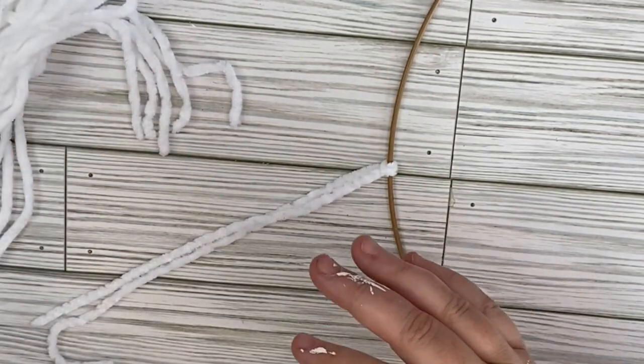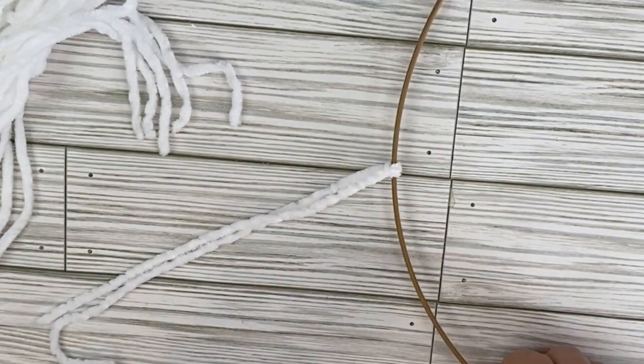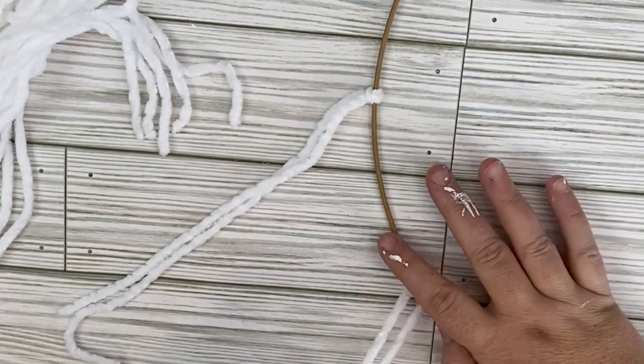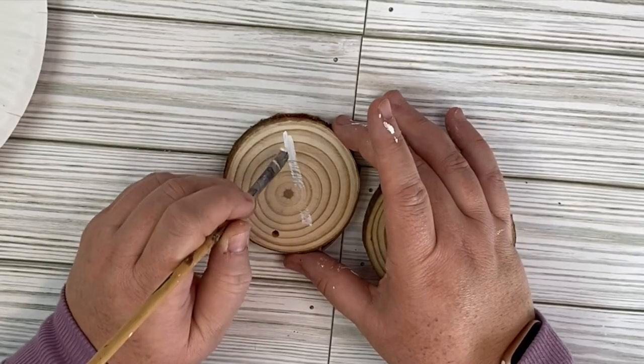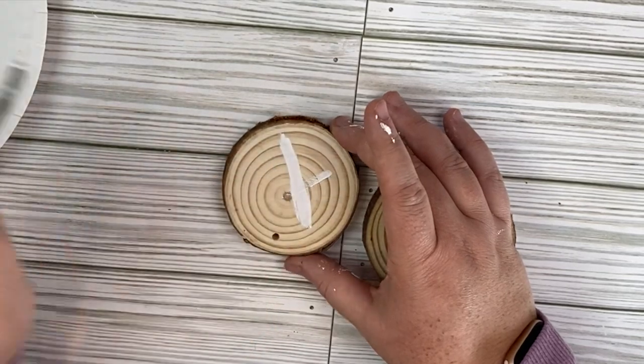We're just going to be using a simple macrame knot here. We're going to put our yarn underneath the wire, then take the excess yarn, put it through the hole, and then pull. We're going to get a knot — I always pull again so that I get a tight knot, and then I pull it close together. You can put as much or as little on the hoop as you want. It's really a desired look.